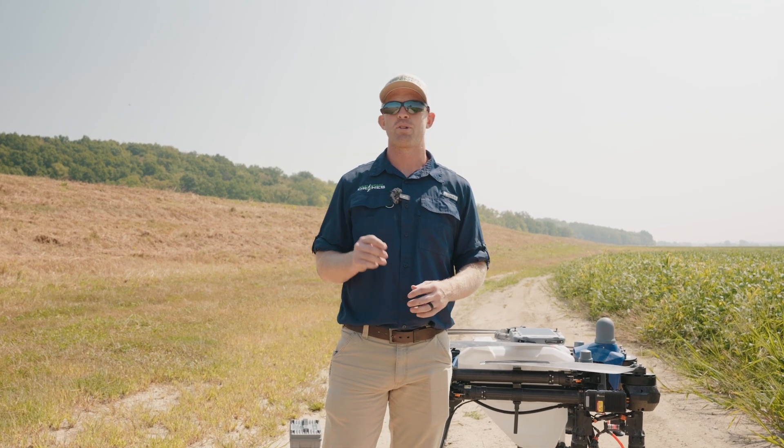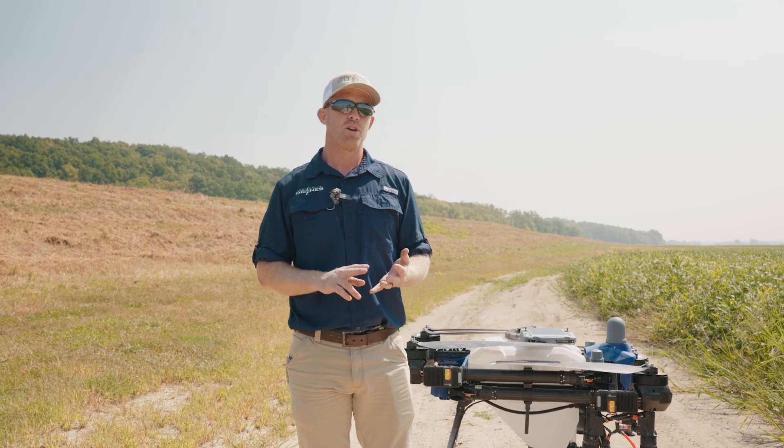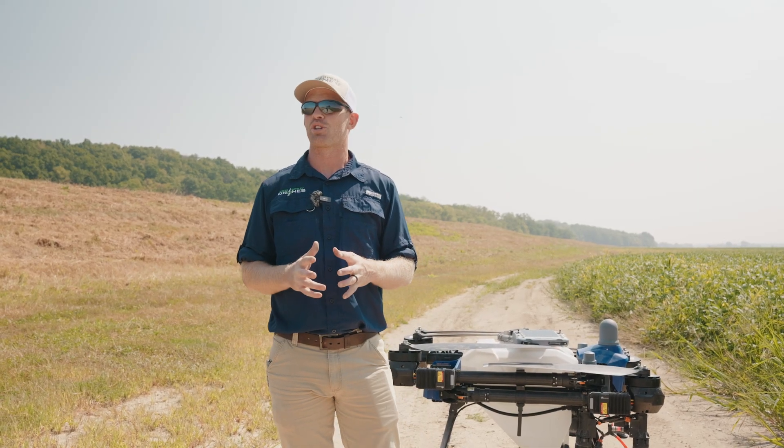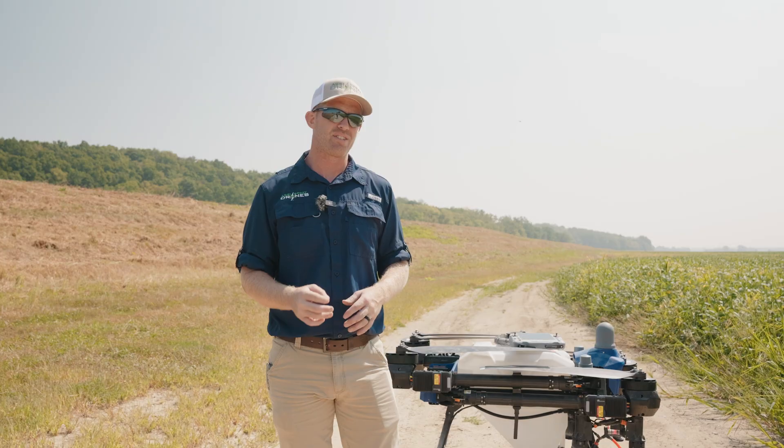Taylor here with Agri-Spray Drones. I'm going to show you how to check your props, motors, arm clamps, and cam locks to make sure that your J-150 is fit to fly.